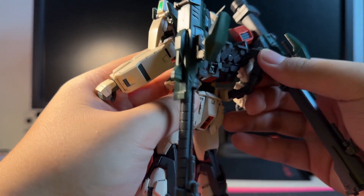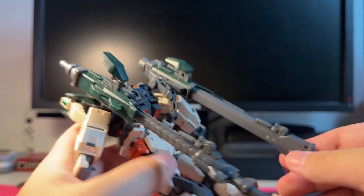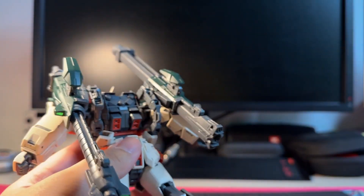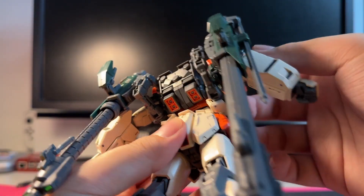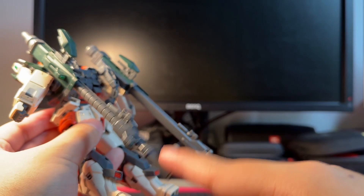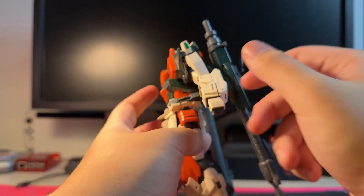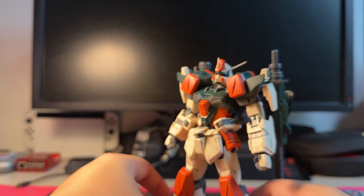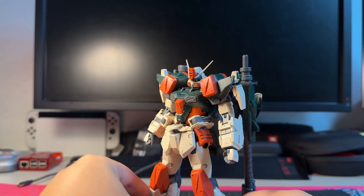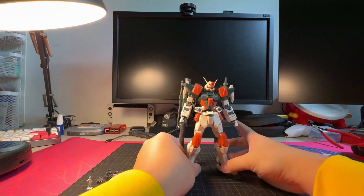As for the guns — I forgot to mention — they can extend or collapse depending on how you want them connected. This cannon can swing to the front, and you can connect this end of the beam cannon into the end of the bazooka to combine them into one huge gun, which you can see in the illustrations. You can see it later when I start posing. I guess that's really all to it — there's not much else. We have the mobile suit and some sample poses at the end.